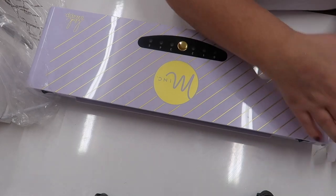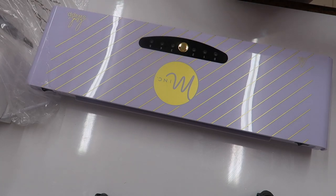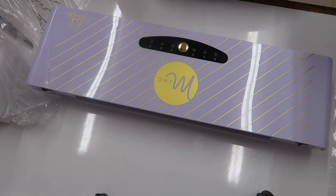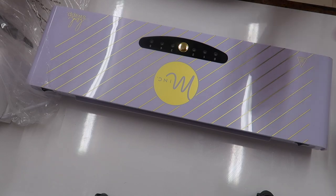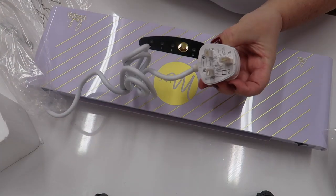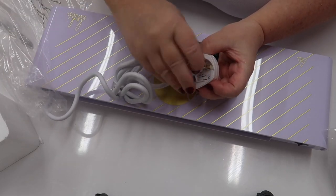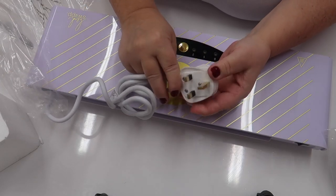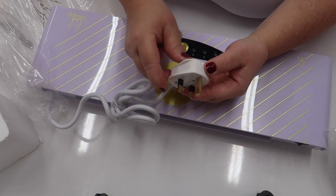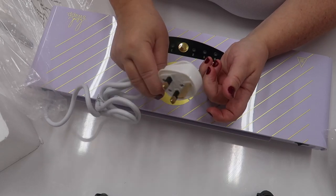When you buy the machine you get it with the appropriate plug. If you buy from that company it comes with an English plug; if you buy from American Crafts and you're in the USA it'll have an American plug. This is what an English plug looks like — they're more substantial; when you plug these in they really stay in place well, whereas American plugs can be a bit wobbly.